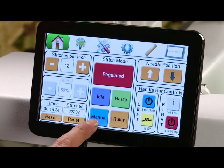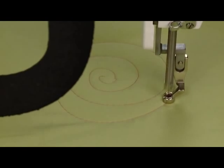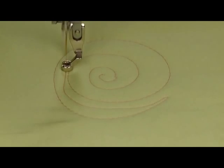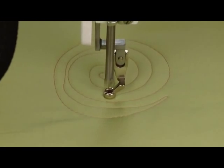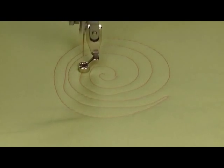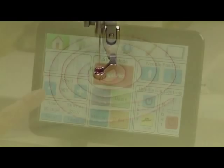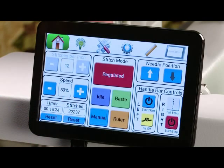Our last mode is manual mode. When you're in manual mode there is no stitch regulation, so if you move the machine faster you're going to get smaller stitches, and if you move it slower you're going to get longer stitches. You can adjust the speed that your needle moves — it's going to move at a steady rate of speed — using your plus or minus buttons to a position that you're comfortable with.